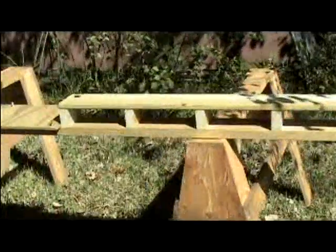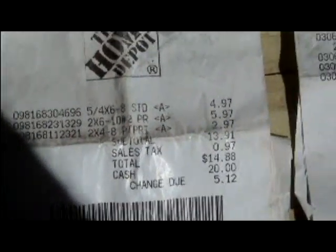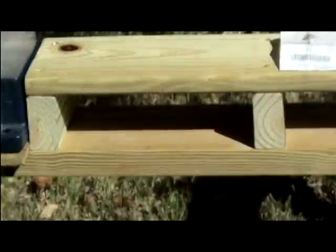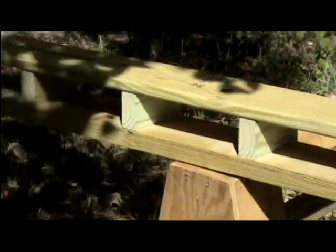My final step was to take the 5-quarter radius edge deck board, flush it with my block, and screw it down using two of those two-and-a-half-inch coated deck screws on every block. The total cost for the lumber was $13.91, and the total cost for the hardware was $5.95. So as you can see, for under $25, I built a saw buck for my miter saw.